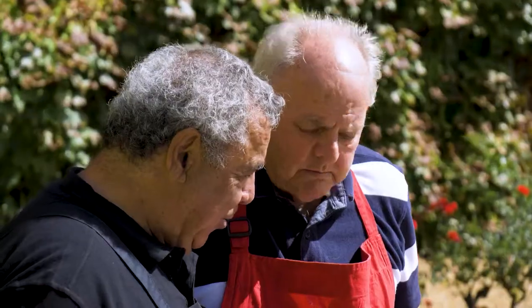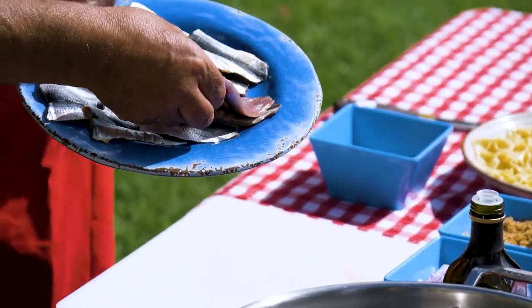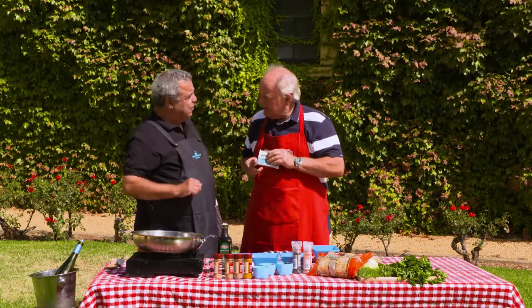Mickey, what have you got for us today? I have got something very, very special — fresh sardines from Port Lincoln, full of Omega 3. Normally over the years we've only been used to one form of sardines: the canned sardines. But today we've got these fresh sardines.